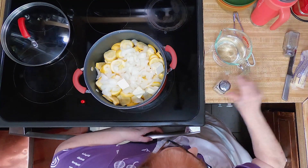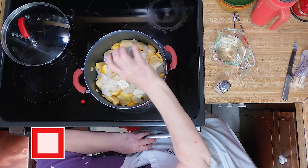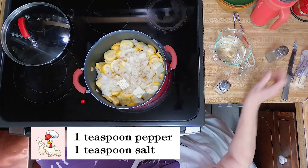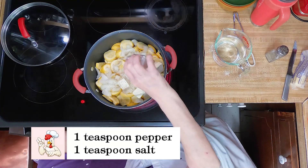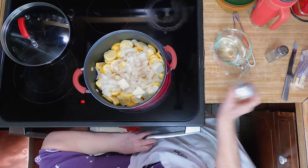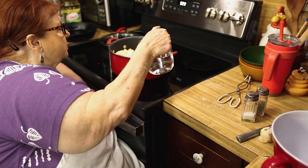We'll put probably a teaspoon of salt and pepper, both. There's my pepper and salt, and some water.